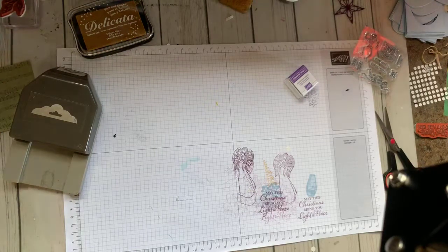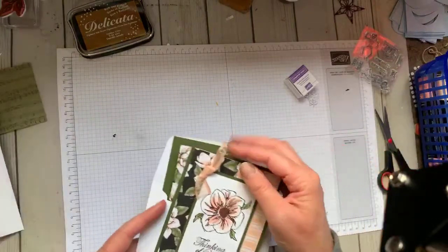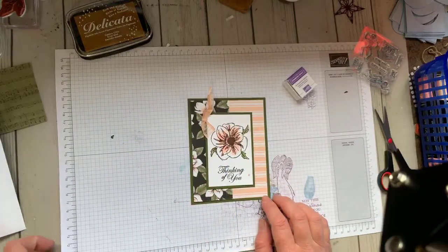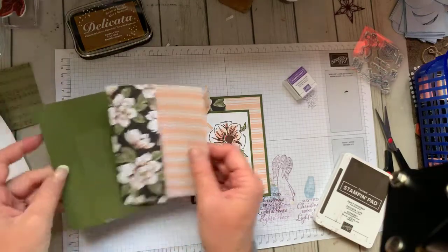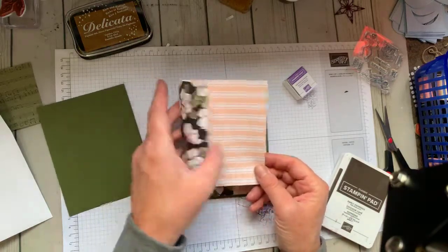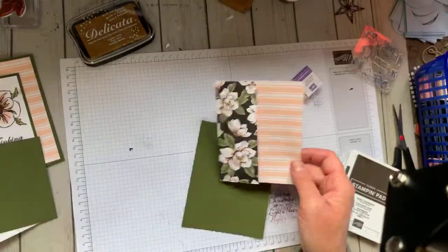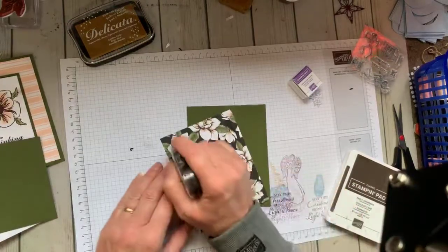So now let's go ahead and work on the card that I had promised you. This is the card that we did last week at my fun folds class. This is paper that is on special in September — buy three, get one free. This is the Magnolia Lane, and it is gorgeous. This is a super easy fold. It's a 6-inch by 5¼-inch piece of designer paper — you can get four out of each sheet — and it's scored at 4 inches, so it has a 2-inch flap. Isn't that gorgeous? Let's go ahead and get that glued up and on its way.